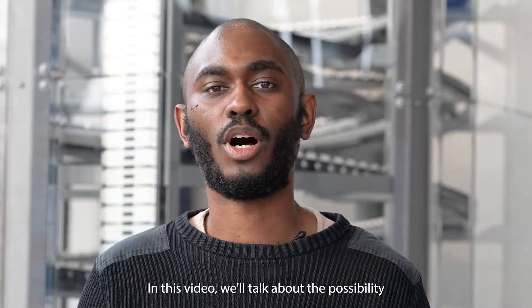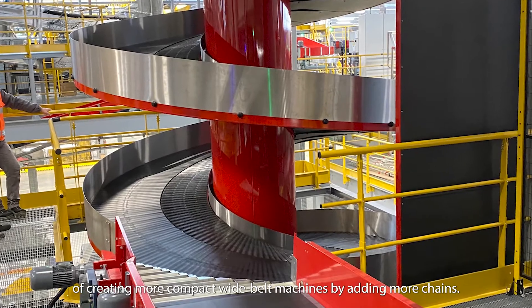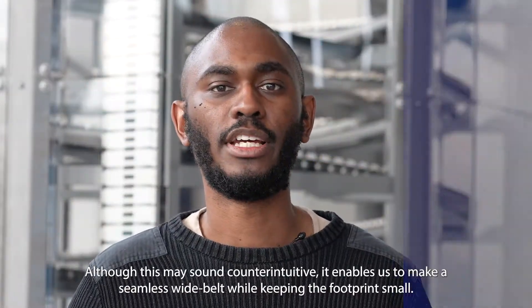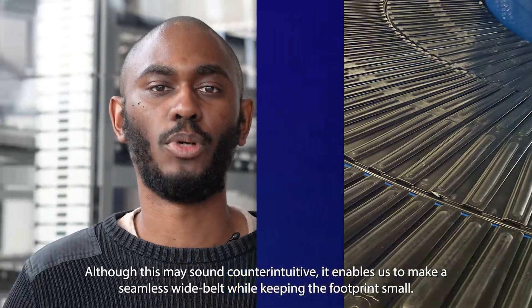In this video we'll talk about the possibility of creating more compact wide belt machines by adding more chains. Although this may sound counterintuitive, it enables us to make a seamless wide belt while keeping the footprint small.